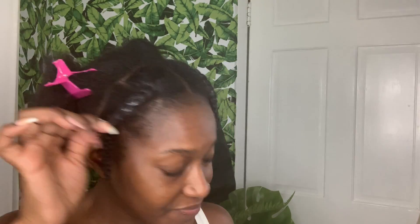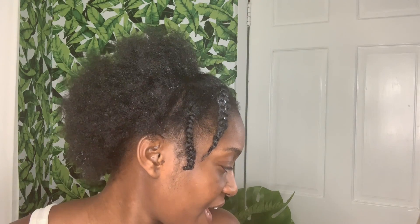For braid outs, I have a technique that I use — I don't normally braid all the way to the end. I try to do two strong twists at the end part just to protect my ends from wear and tear. This is my final result for my braid out, and now I'm just gonna allow it to dry overnight and I'll see you guys.